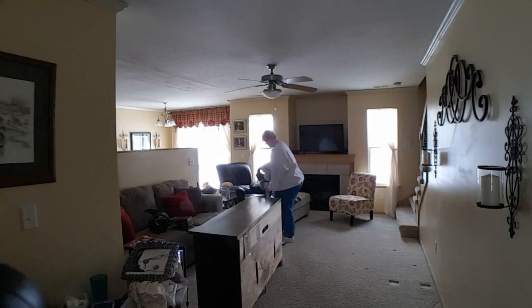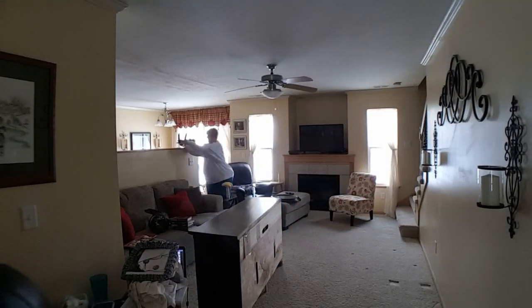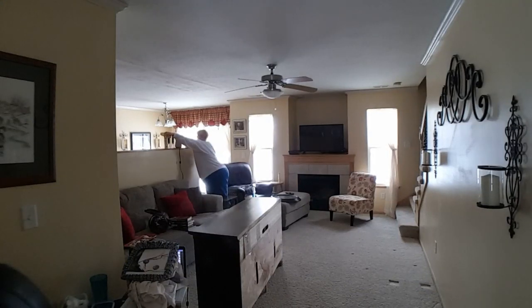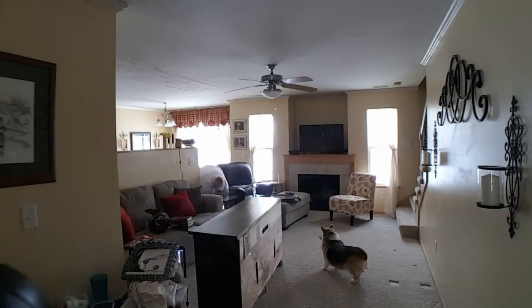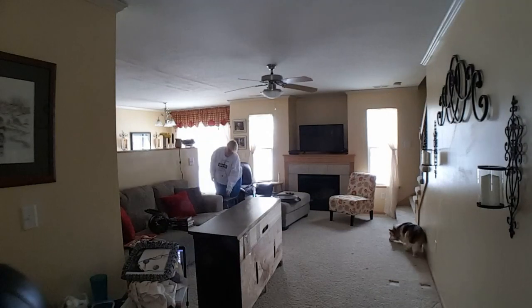Tip number two: when you're rearranging a small or awkward space, move any small items you can out of the room. I'm taking the two tiny end tables that sat side by side on the end of the couch and putting them in the kitchen, so I'm not having to maneuver around them while I'm moving bigger pieces of furniture.